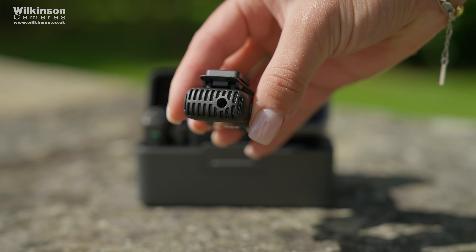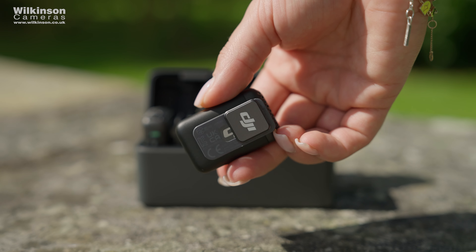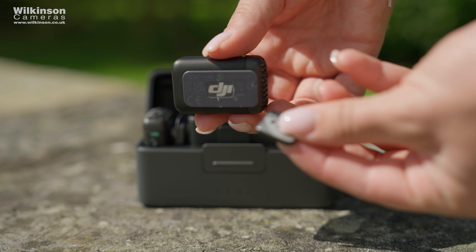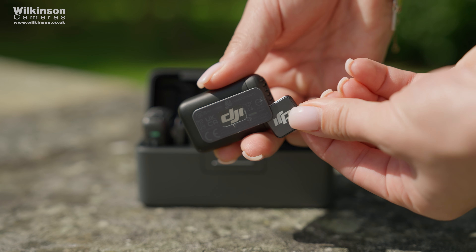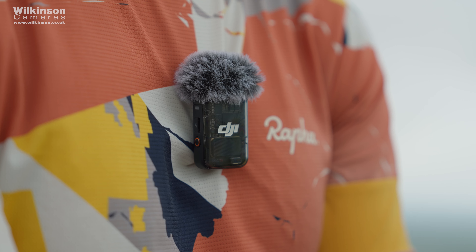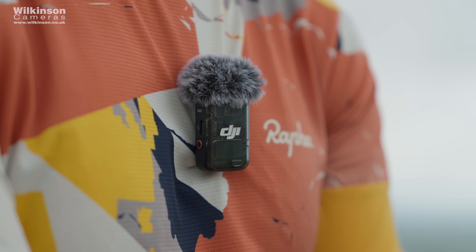The transmitters themselves feature a clip-on design on the back, allowing you to clip onto collars or jackets, but they also feature a magnet attachment which lets you attach the mic wherever you want. This is especially great when you don't always have collars or shirts with buttons — with the magnet you can just clip it on and be on your way.